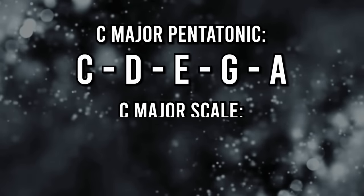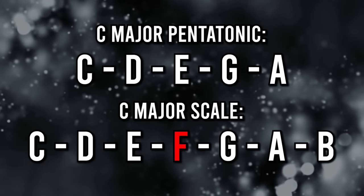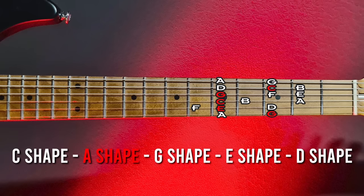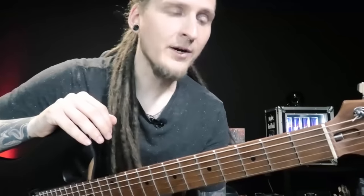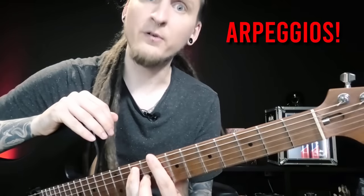To take this a step further, you can add two more notes — F and B — and that way you get the full C major scale. As you know, this consists of the notes C, D, E, F, G, A and B. Once again, you can think of all those positions as the C shape, A shape, G shape, E shape and D shape. You can also easily derive arpeggios from all of those shapes, which will be very useful for your improvisation skills.